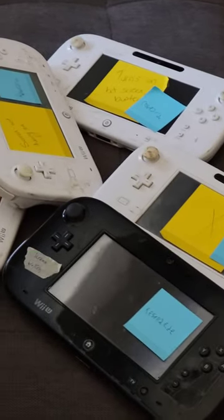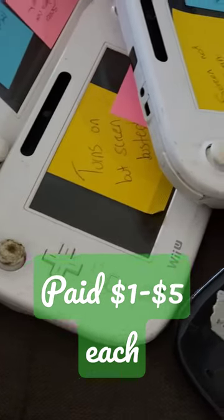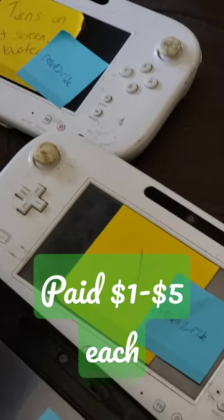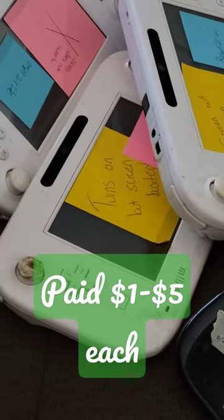This is today's project. I have all of these Japanese Wii U game pads that are parts for repair and they are nasty. I bought these on Whatnot a long time ago and they've been sitting in my closet, so today they're going to get cleaned up and listed on eBay. Hopefully they'll sell well.